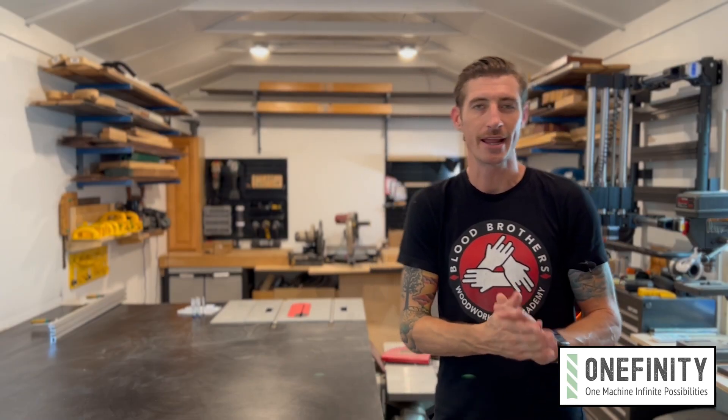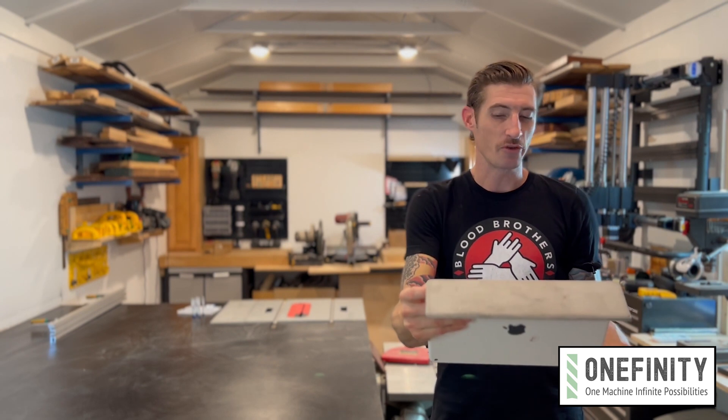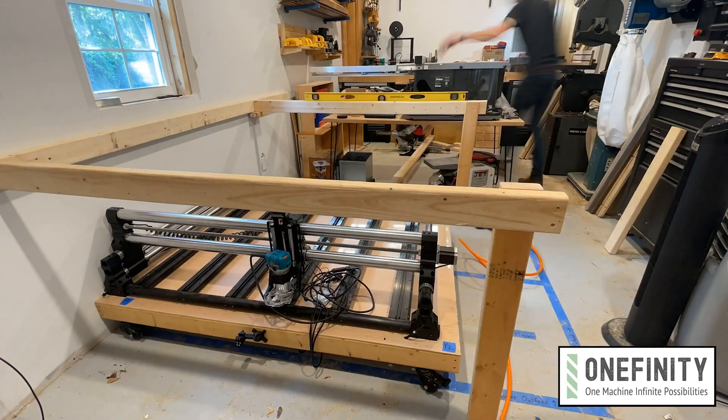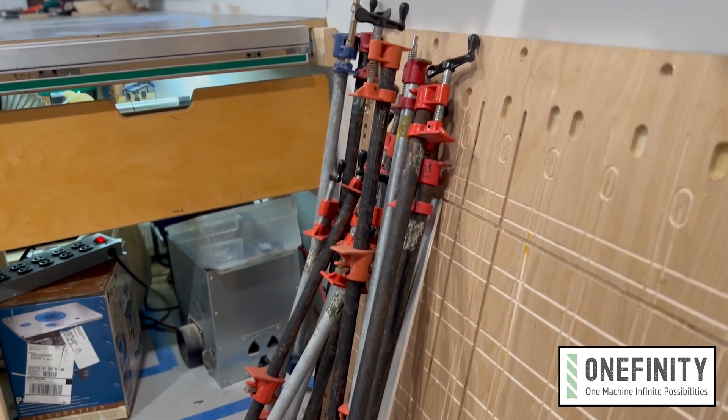Hi, my name is Morgan and today I'm making a clamp rack with my Onefinity Journeyman CNC. For the last few months I've been setting up my new home shop and the clamp rack was pretty low on the priority list, so they've just been going from leaning up against one wall to another — so it's time to get them off the floor.